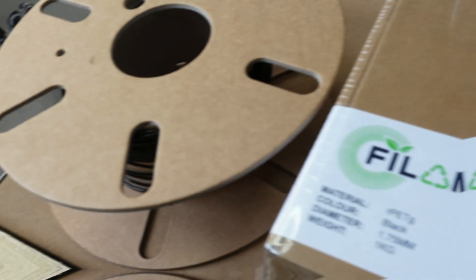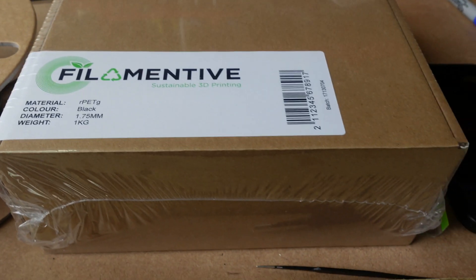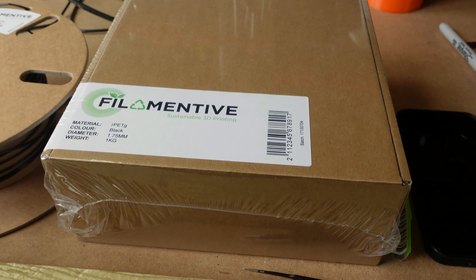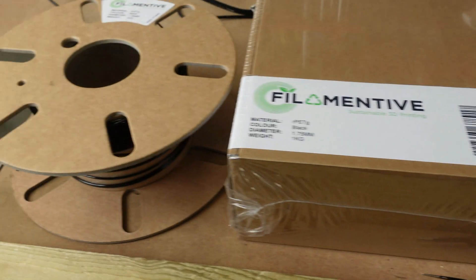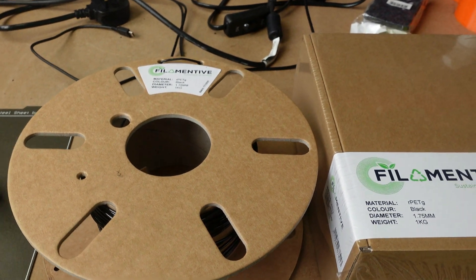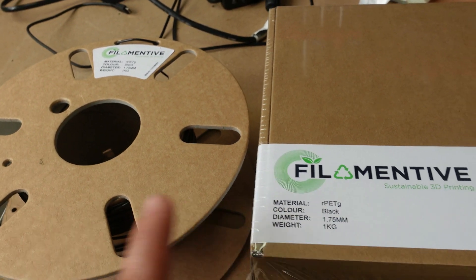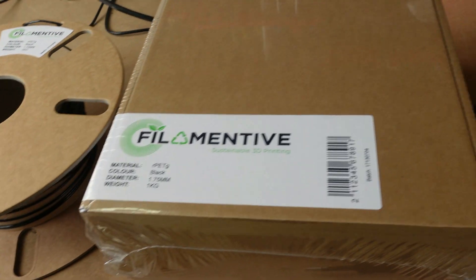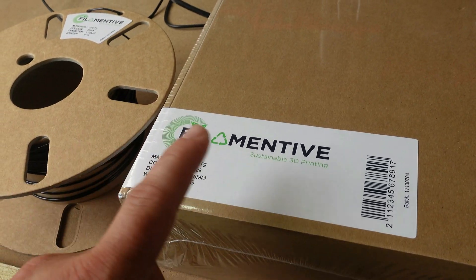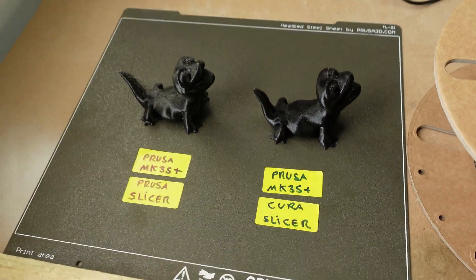For this test print I used Filamentive PETG, which is a UK company. Apparently it's environmentally friendly — they use recyclable bottles and recyclable materials like cardboard. Both this filament and Amazon Basics PETG are very similar, so if you want to compare those two filaments, they're very similar to Amazon Basics in my opinion.